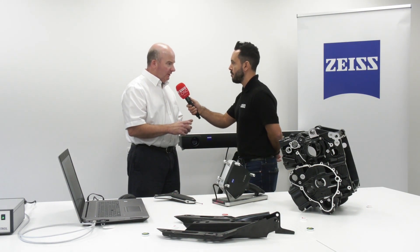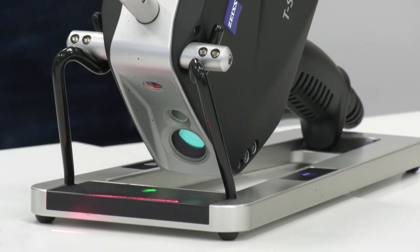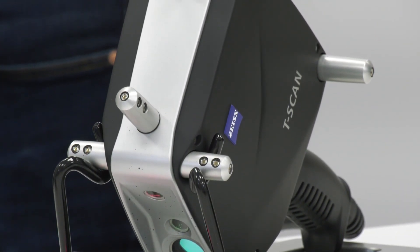And when you say large areas, what's the capacity with the T-Scan 20? It's up to 20 metres cubed. So if we're scanning, for example, the side of a car or a clay model of a car, we would scan the front section of the car down the side, relocate the camera — which is all automatically done in the software — and then scan from the other side of the car, and we can join the data together to create a complete image.